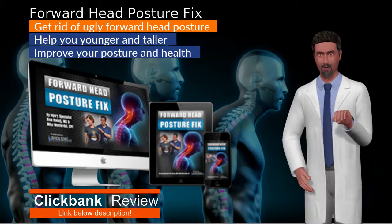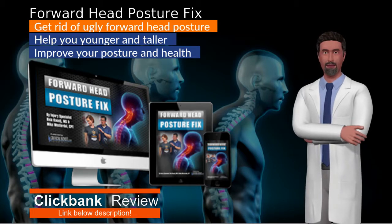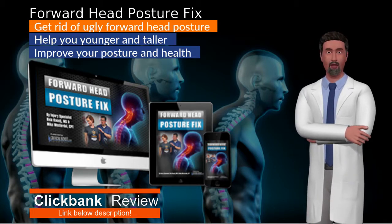You will learn so much throughout the program's guide, and with the accompanying videos, the guide's routine will be your guiding light. You can learn more about this program below the description.